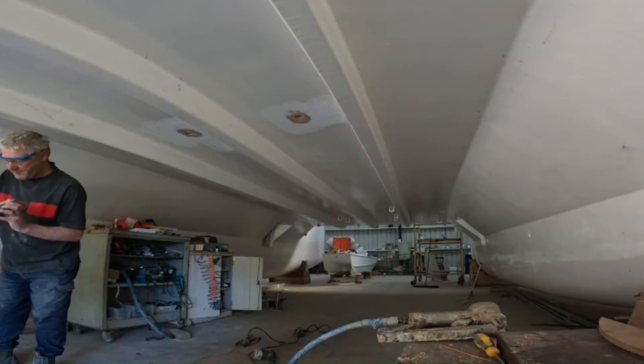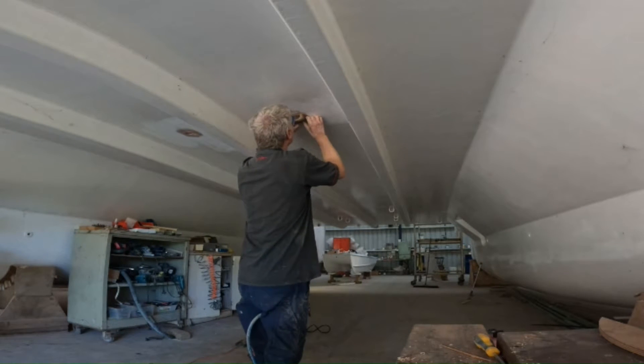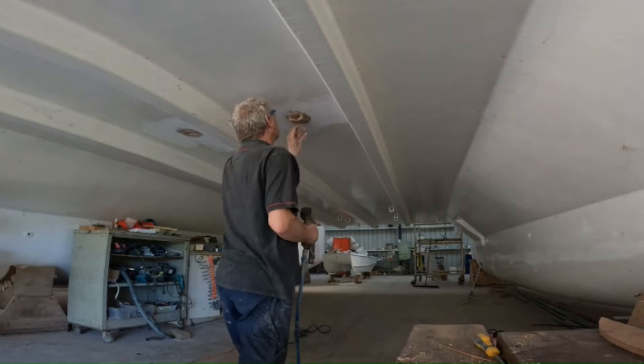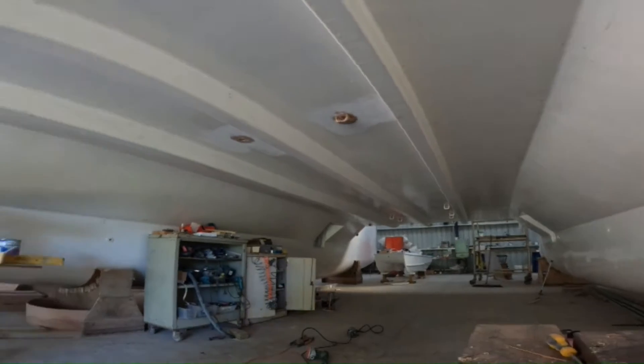Hi everybody and welcome back. In this episode, we installed two drains from the aft cockpit through the bridge deck.